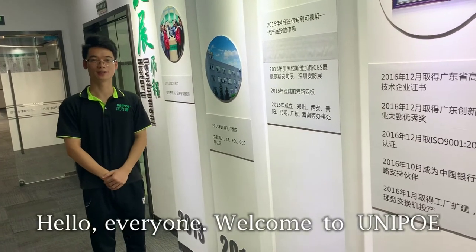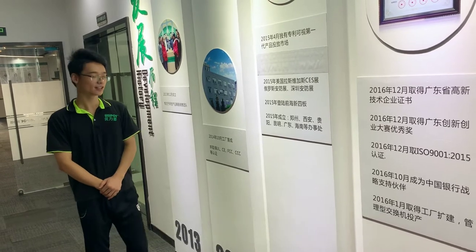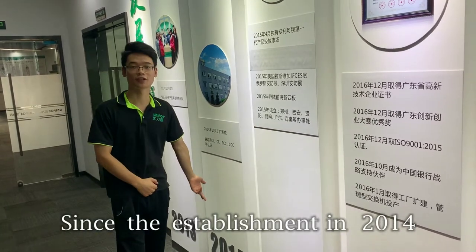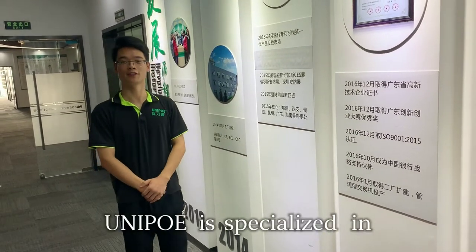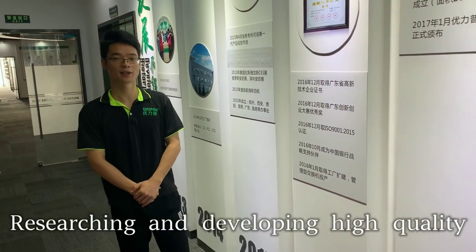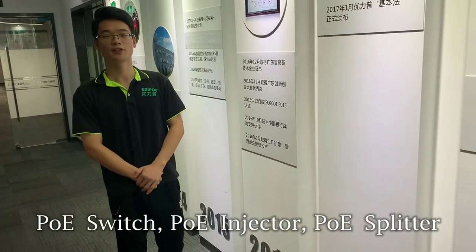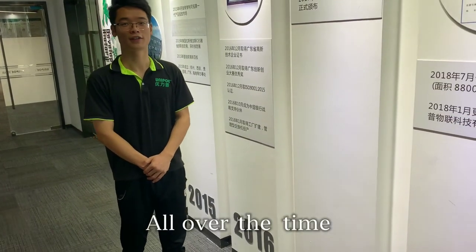Hello everyone, welcome to Unipo. We are a professional manufacturer of PoE products. Since the establishment in 2014, Unipo is specialized in researching and developing high-quality PoE switch, PoE injector, and PoE splitter all over the time.